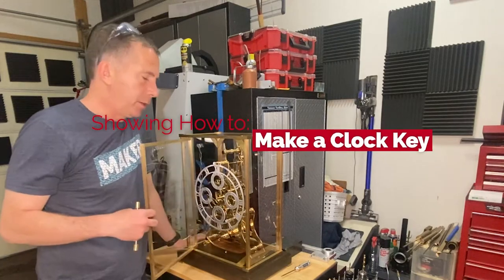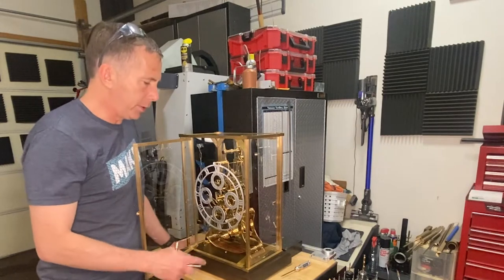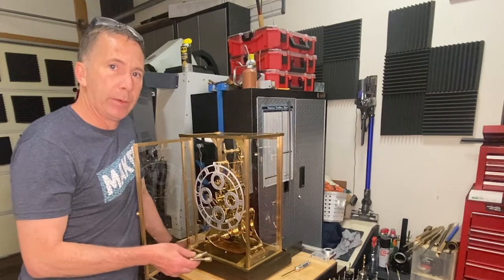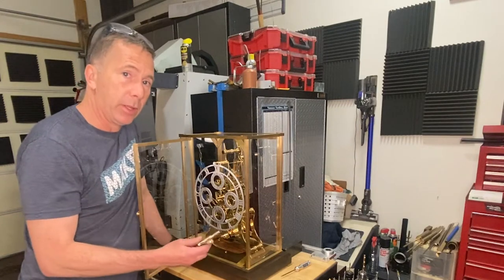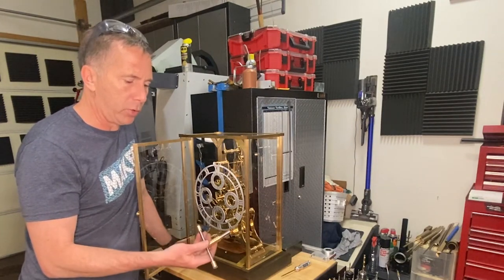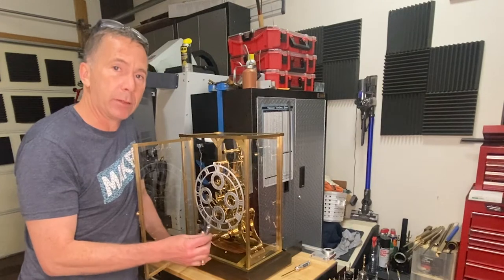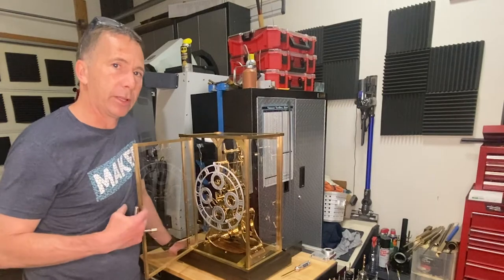I'm making progress on this skeleton clock. As you can see, I've got the case basically built, still have some adjustments and things I need to do. I'm also having issues with the clock running properly, but what I thought I'd do is make a clock key. This mainspring is very powerful so I needed a strong clock key that I could get some real torque on. I'll show how I made it — I'm pleased with how it came out and I think I've got an interesting technique you might like for making these kinds of keys with square holes.